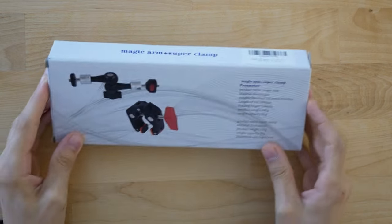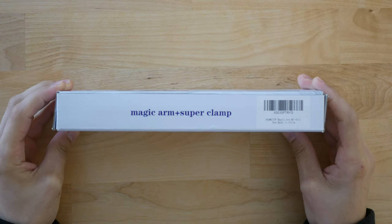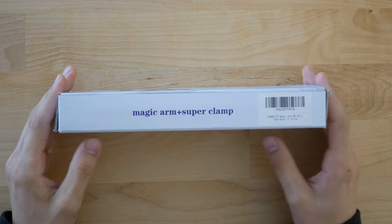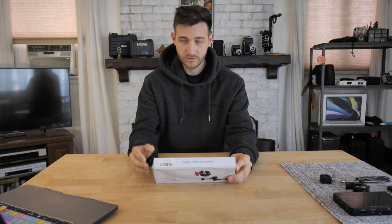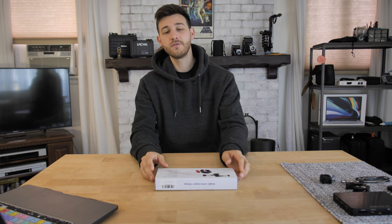What's up everybody, my name is Carlos and welcome back to Fit and Tech. Today we're going to be talking about something pretty brief but pretty cool — it is the magic arm super clamp combo, this one right here. It's been super useful to me and I'm excited to share it with you guys. I've got a couple of things on the side here that are going to help us demonstrate why this is a good product.